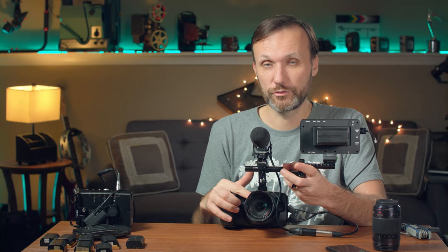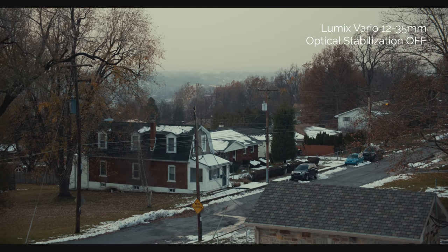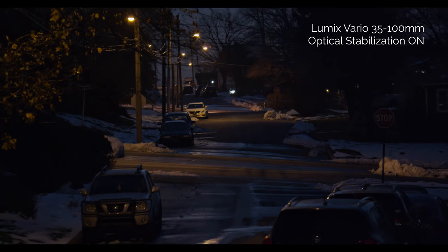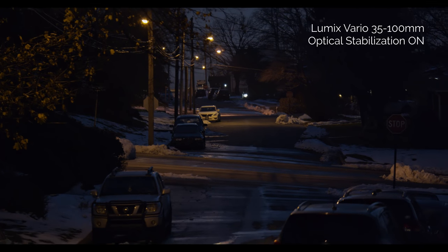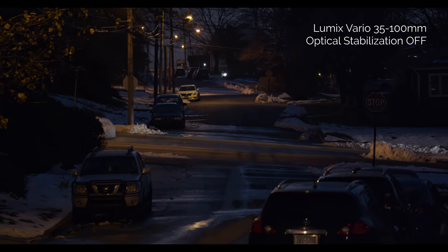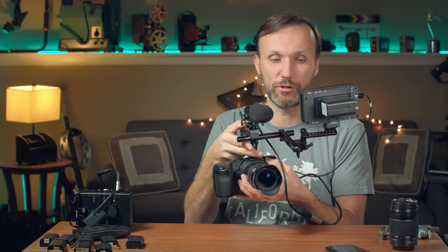Now obviously, once you set up something like this, it might not be comfortable to hold. Especially because this is a cinema camera - it doesn't have an internally stabilized image sensor. However, if you attach micro four-thirds lenses that have built-in image stabilization, that stabilization within the lens will still work. When I did tests using the Lumix Vario 12-35mm zoomed in at 35mm, you can really see the difference with stabilization enabled. This also works with the 35mm to 100mm Lumix Vario lens - when zoomed all the way in at 100mm with lens stabilization, it does a really good job.